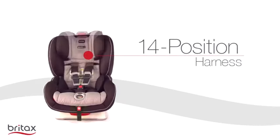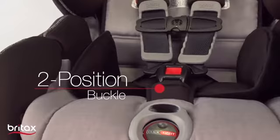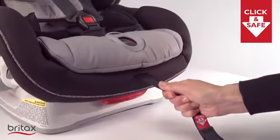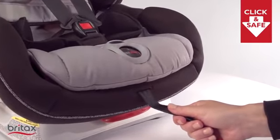The Boulevard Click-Tite includes the quick-adjust 14-position harness and 2-position buckle, making it easy to provide a comfortable, secure fit as your child grows. And the Click and Safe Snug Harness Indicator takes the guesswork out of adjusting the harness to proper tightness.